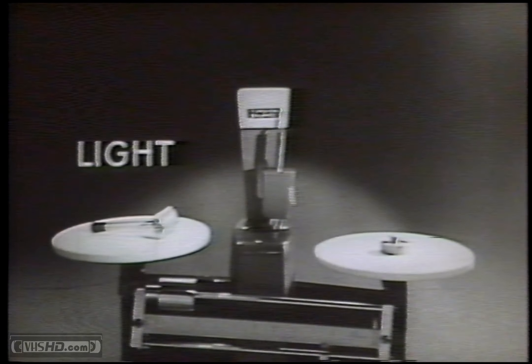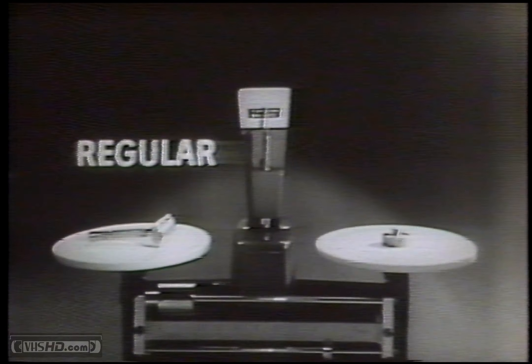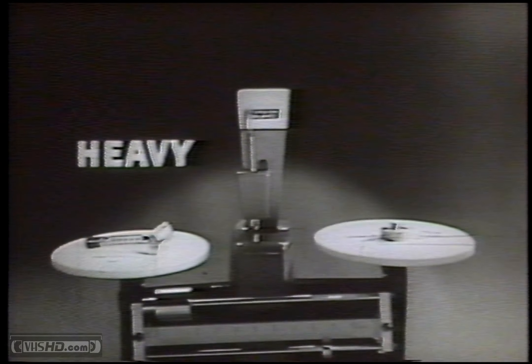The Light, for sensitive skin and for most younger men. Regular, for average skin and beard. Heavy, for men who like the heft and feel of a heavy razor.